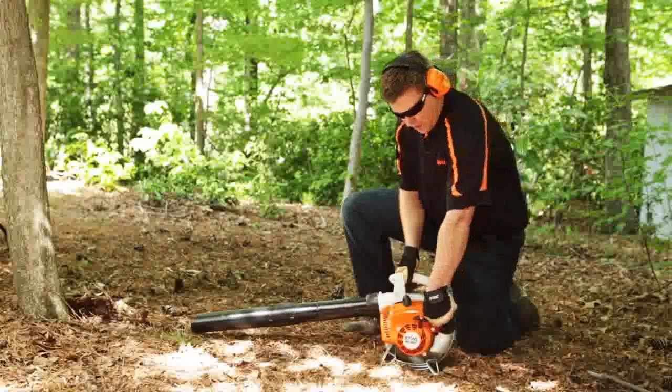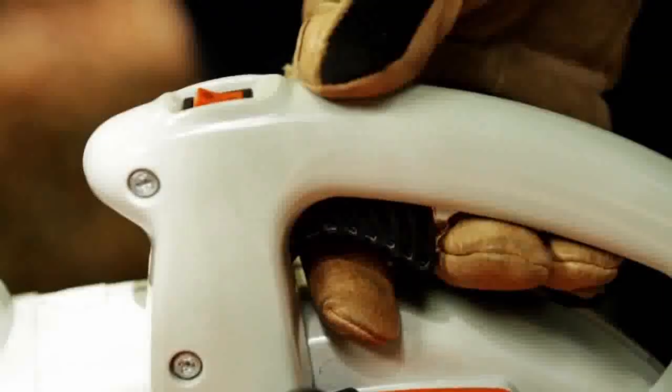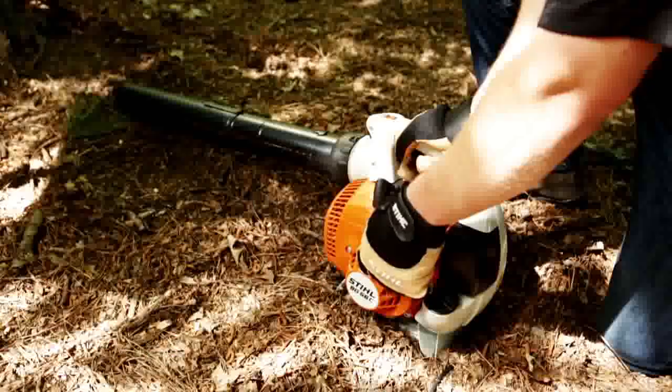The automatic choke lever automatically returns to the run position after the trigger is squeezed. Finally, it has a spring-assisted, easy-to-start system, which significantly reduces pulling forces.